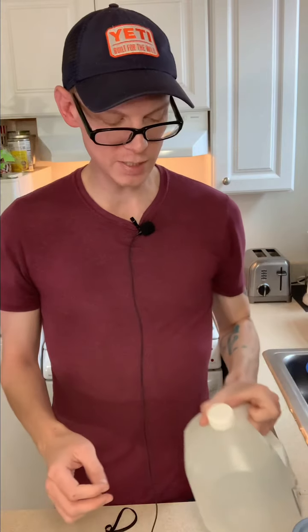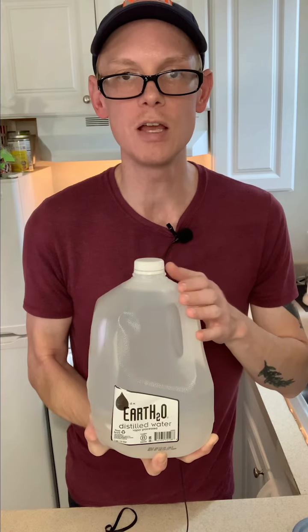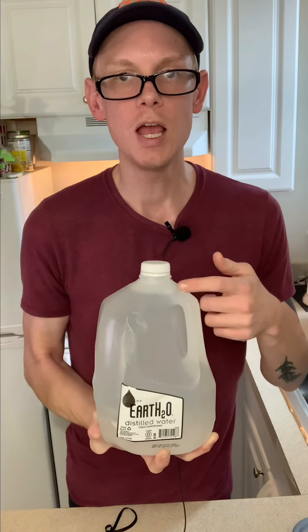Next, we just need some good old-fashioned filtered water. This is distilled water, and when I ran out I filled the bottle with tap water and let it sit for 24 hours. In that 24 hours, it dissolves the harsh chemicals like chlorine, and is safe for our propagation.